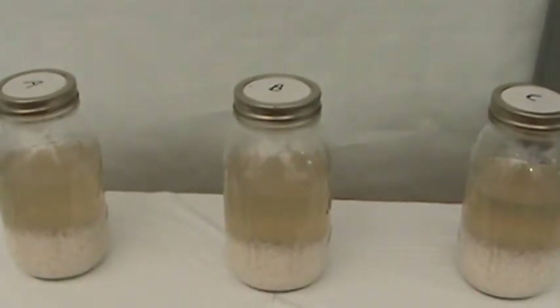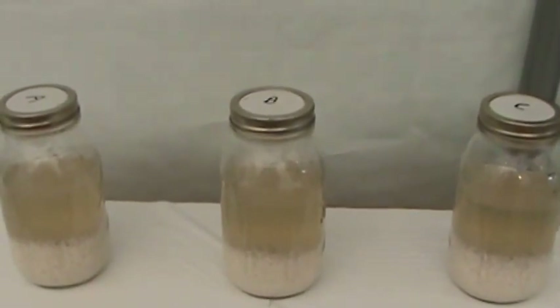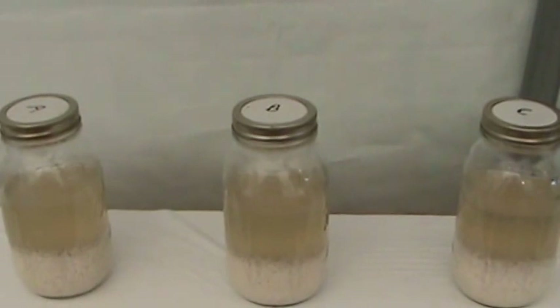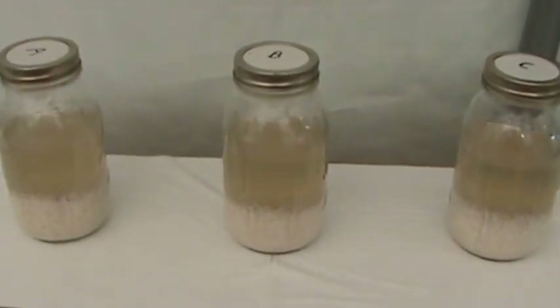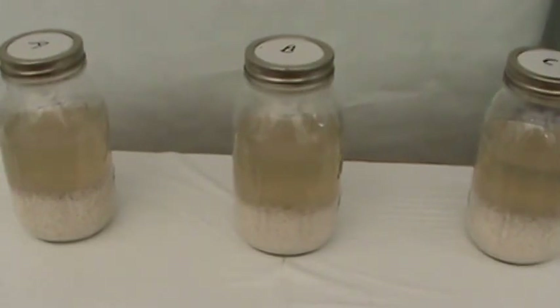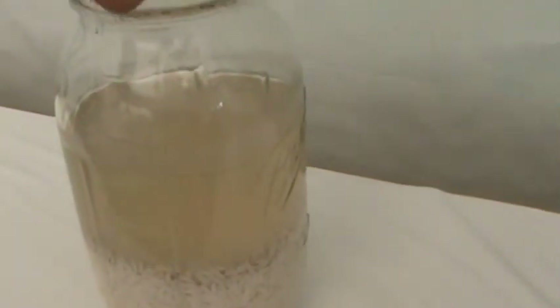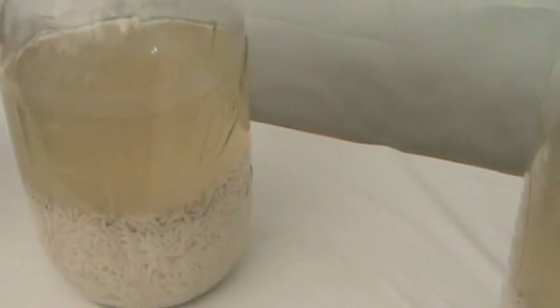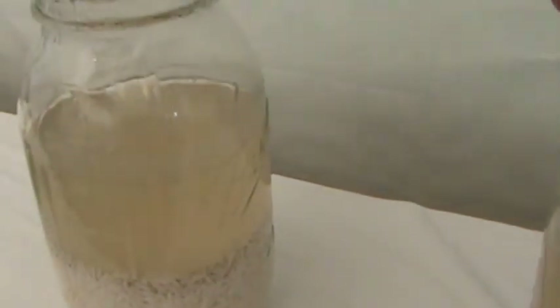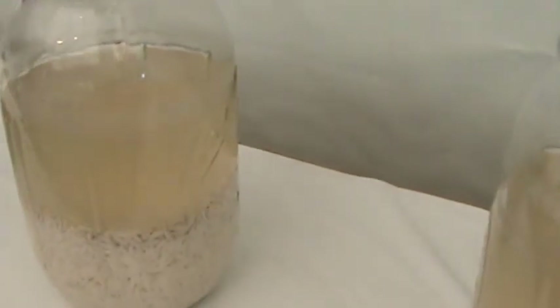Now, we started out with clean jars. I washed them in his dishwasher on the steam de-sanitizing setting — so these are perfectly clean. They were assembled at the same time in the same place. We all used the same water out of the same jugs and the same rice out of the same rice containers.